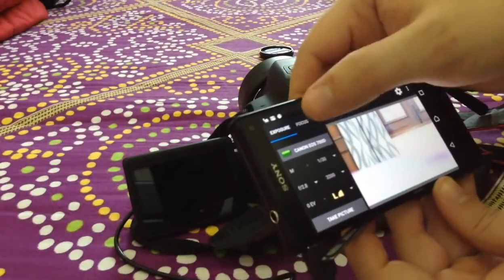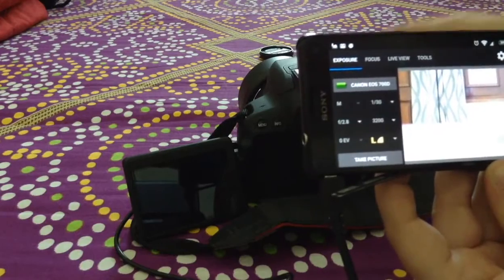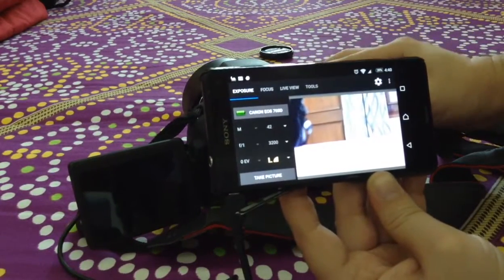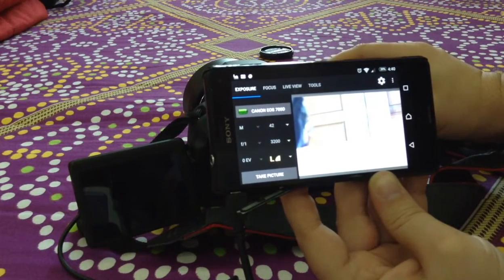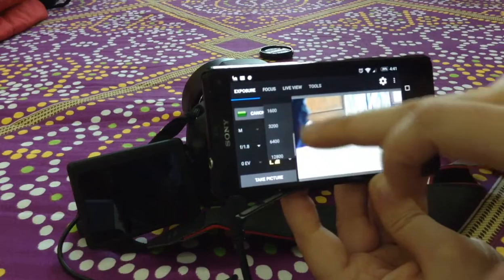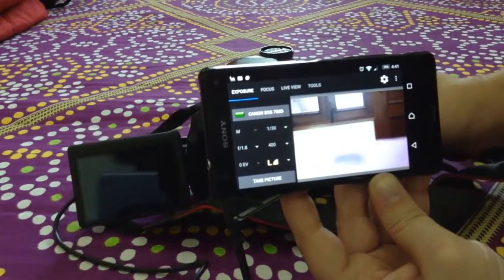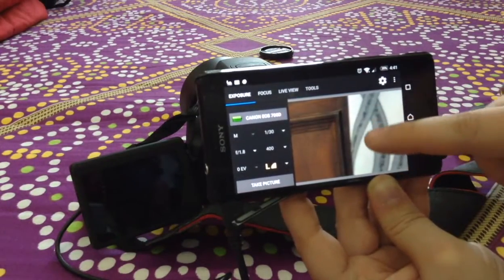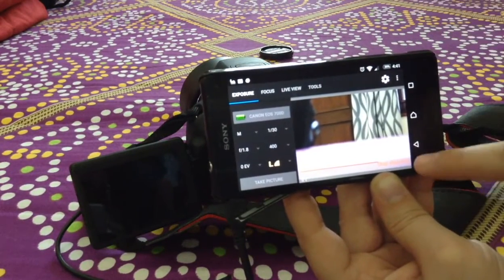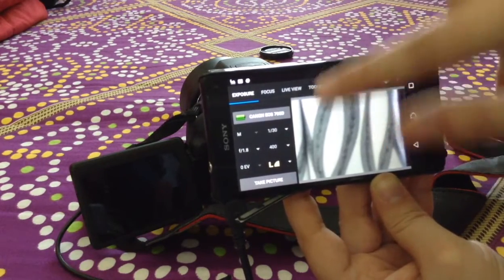This is the Helicon Remote app. Once connected, it shows me there is a device connected and displays all the readings. The best part is it also shows a live view. Let me reduce the ISO value a bit so things are clearer. You can see the live view right now. If I want, I can focus to a specific point and also take a picture directly from here. It just took a picture and is showing me a preview. I can close this preview and remove pictures as well. This is a more extensive app with a lot of features.